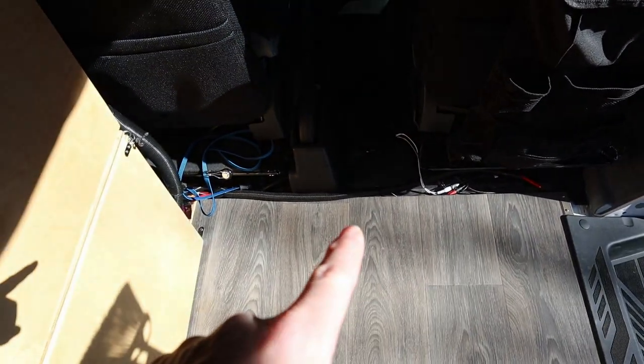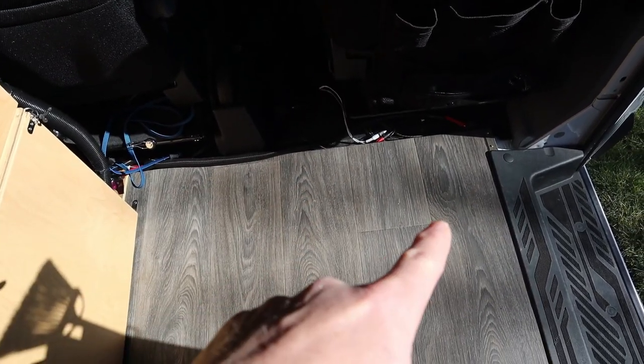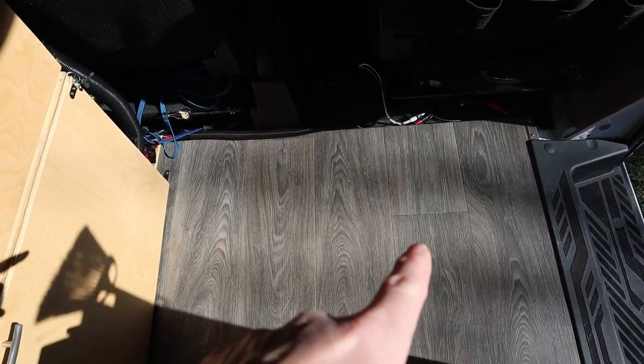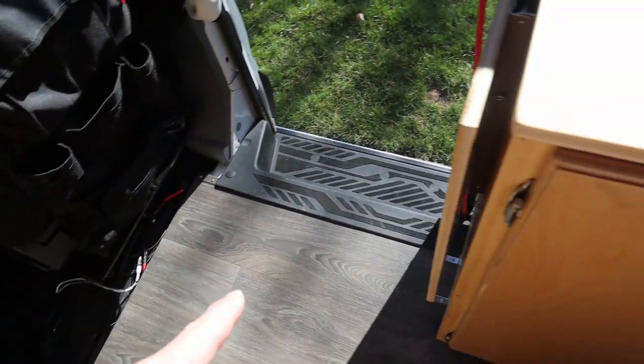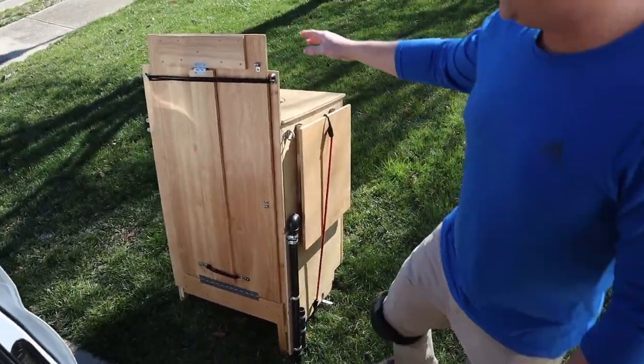...we're going to have to get up under the van to see where we can actually put these brackets, because there are frame rails, cross members, gas tanks, and other things up under here. Normally the single seat on a passenger van is up against the wall, so I know the spacing back there is okay, but in the center I'm not so sure. So let's get to it.